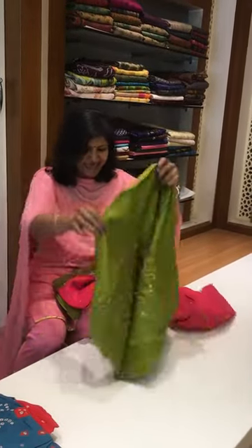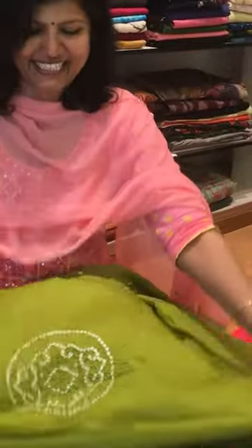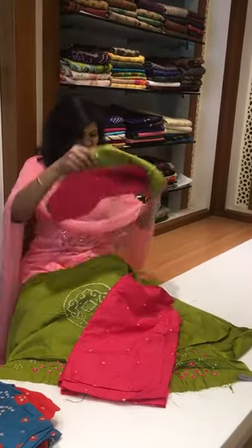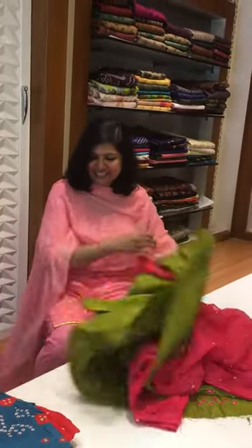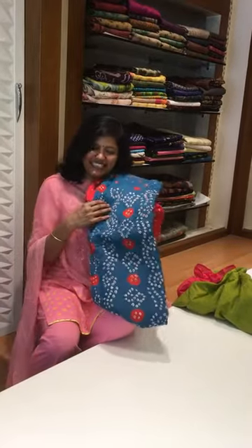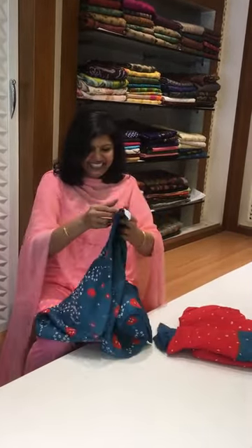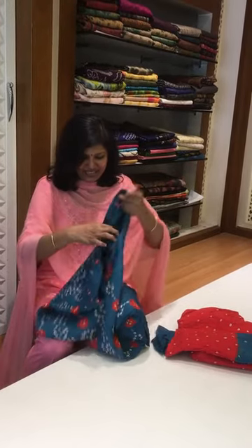This comes with a cotton dupatta in a beautiful green color — lovely color. This is the black back, and this is the pant. It comes with an amazing dupatta. My last piece is such a beautiful color combination — it's truly a wonderful color combination.